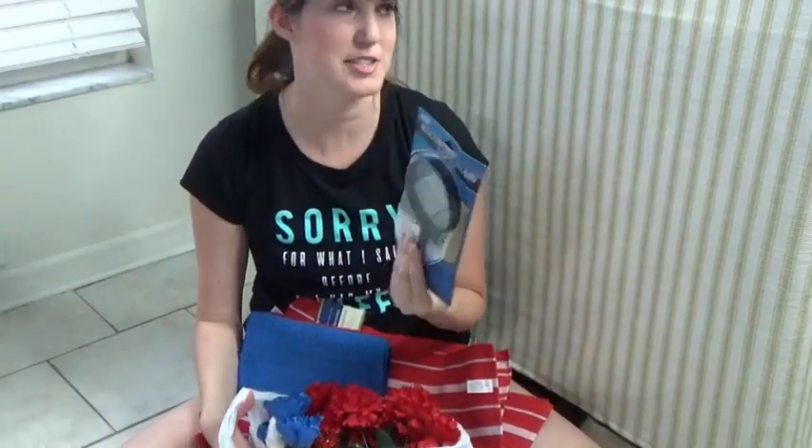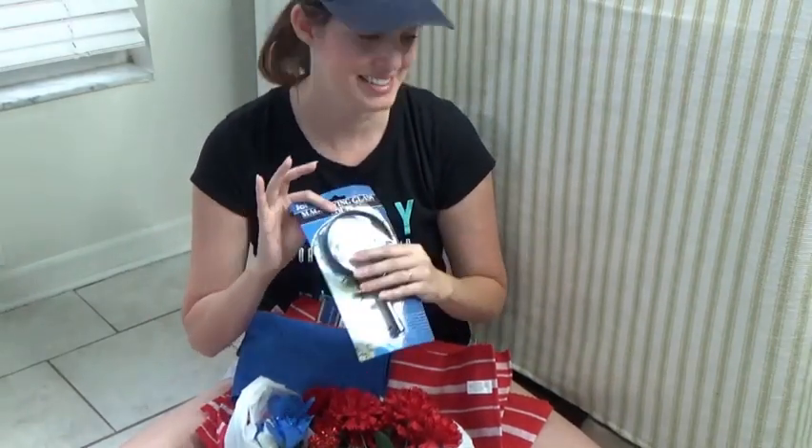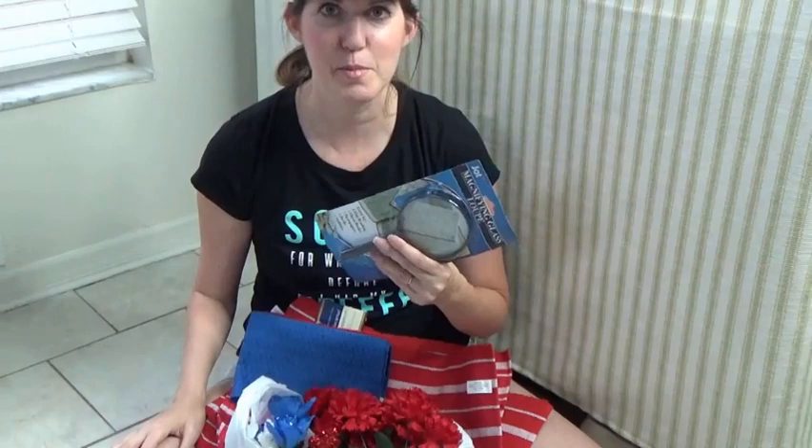I got a magnifying glass just so that I can explore with my son in the backyard — we'll just look at stuff. It'll be fun. Cute little fun summer idea.